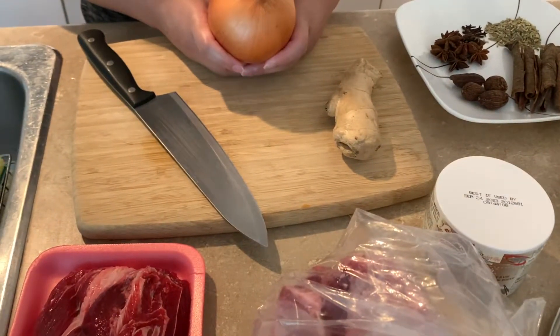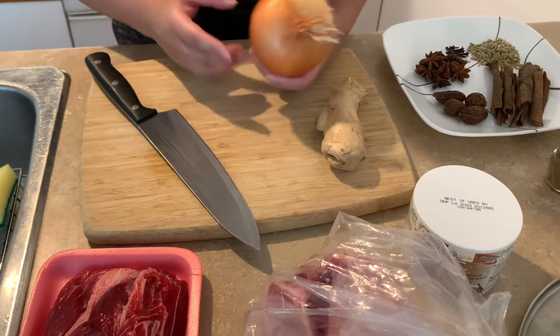Once a month, we try to make pho for one week. We'll meal prep on the weekend, make the noodles during the day, and have pho for one whole week every month. We're making roughly eight servings.